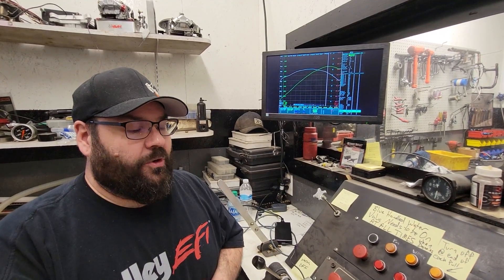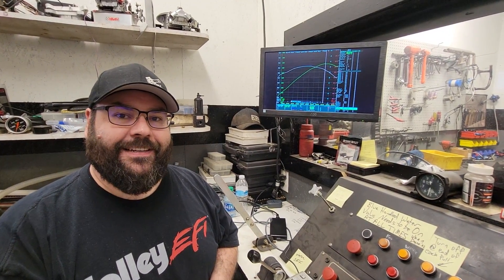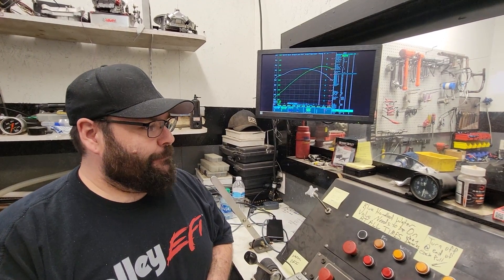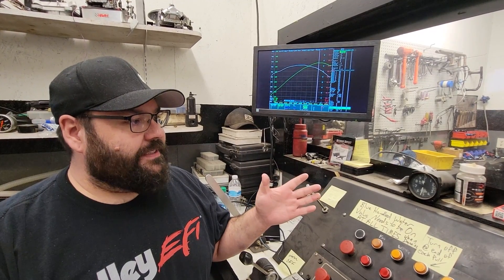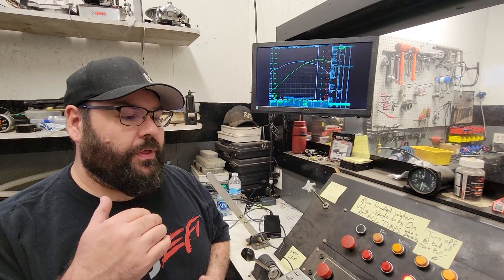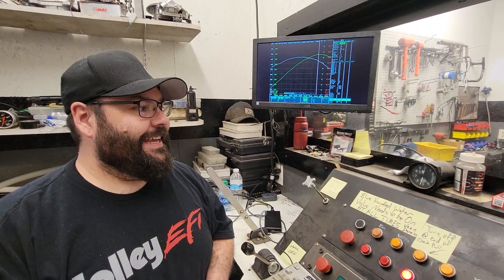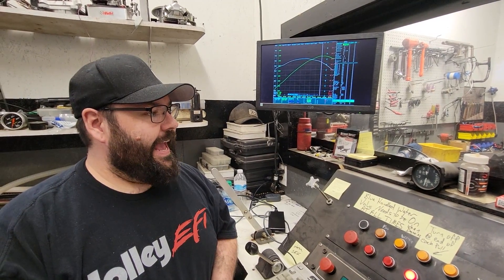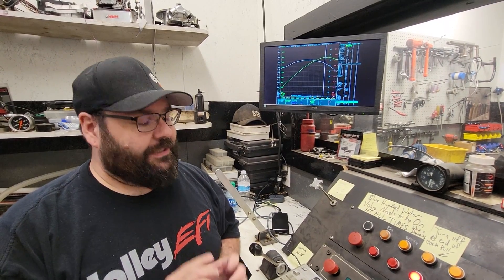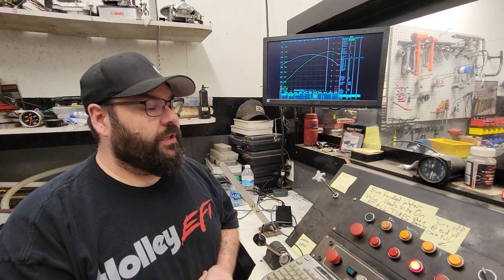That is quite good for a head-cam-intake combo. It's amazing what a good head, good chamber, and good ports will do. Trick Flow advertises this at 432, but that's on an 11-to-1 engine with a carb intake and nice short runners. This is a street intake with nice long runners, and we made 30 more pound-feet of torque than they advertise. This is a hell of a combination.